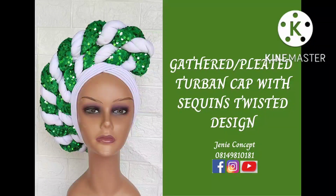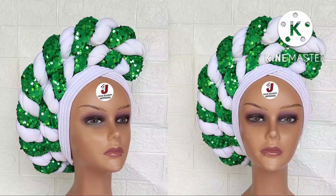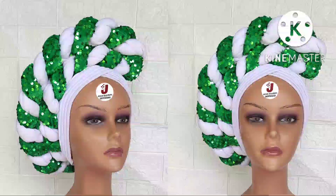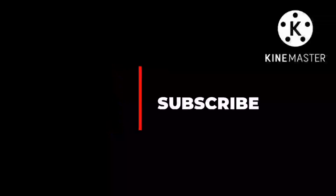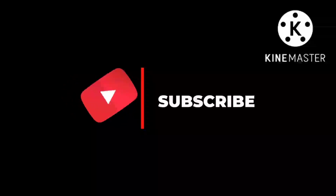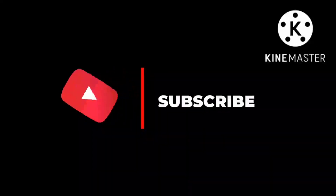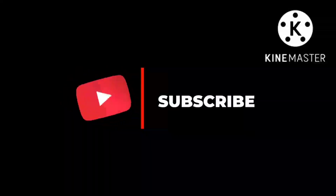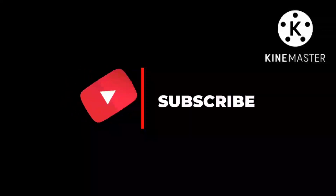Hello lovelies, thank you so much for coming back. Welcome to my YouTube channel. In today's tutorial, I'll be showing how to make a multiplicated V-shaped lined turban cap which has a double layer twisted design attached on it. If you are viewing for the first time, you're welcome. Before leaving, kindly subscribe to our YouTube channel, and if you've already done so, thank you so much for the support.